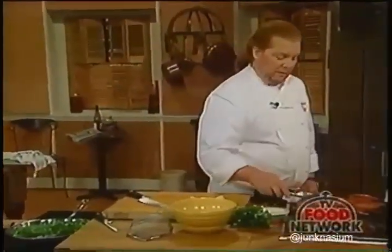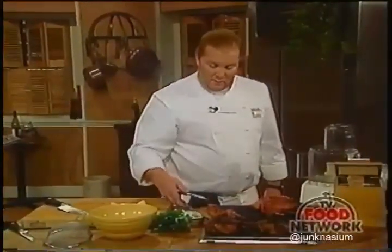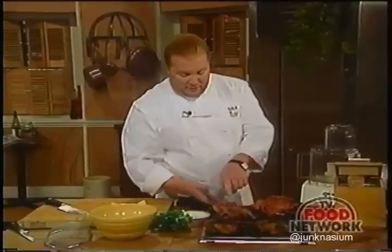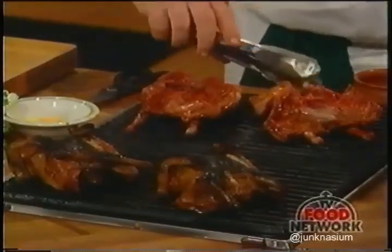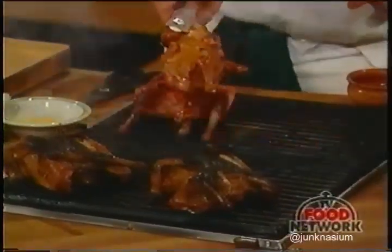Let's take a look at our squabs. You can see where the grill comes in contact with the marinated bird, we've already got some nice dark color on there. It's still quite a distance from being cooked, so we're going to give them a flip.